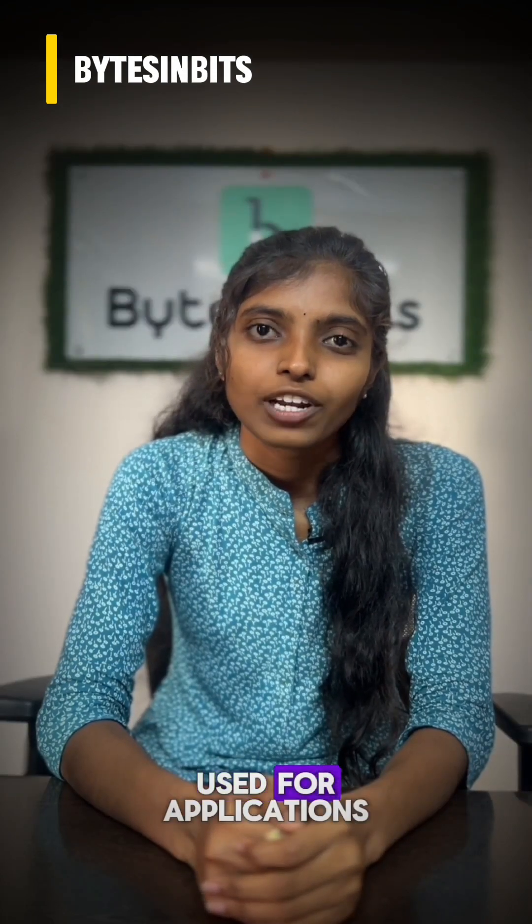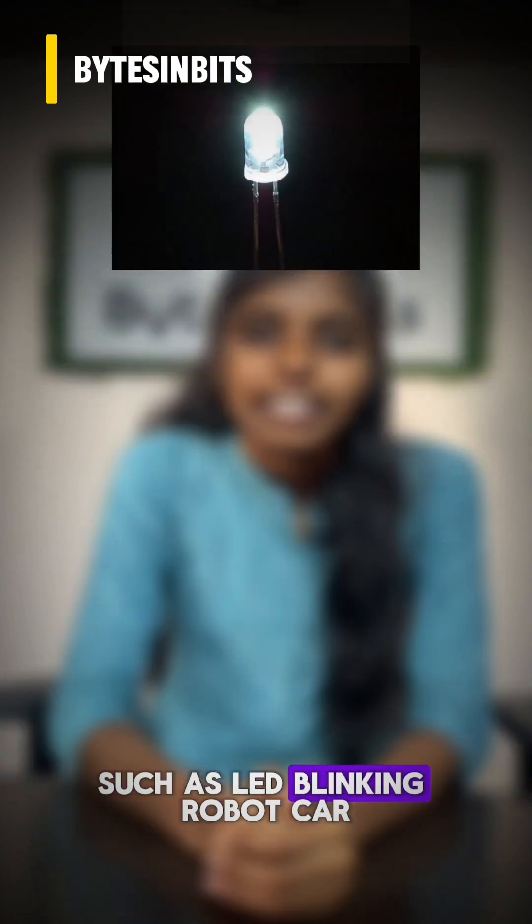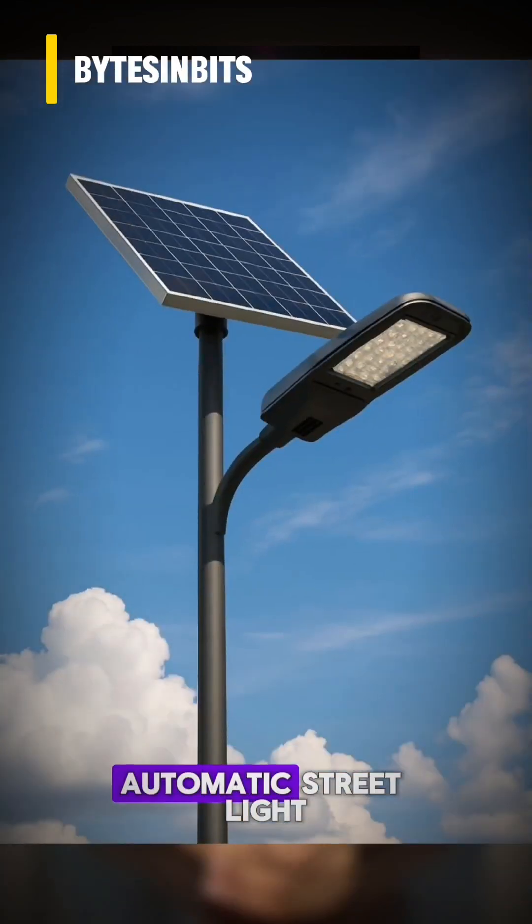The Arduino UNO is commonly used for applications such as LED blinking, robot car, buzzer alarm, fire alarm system, and automatic street light.